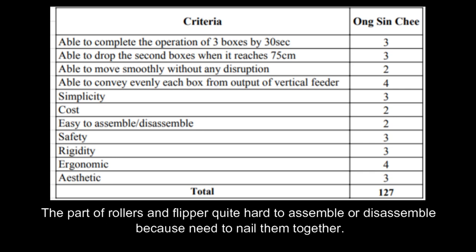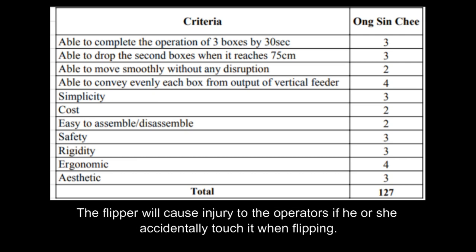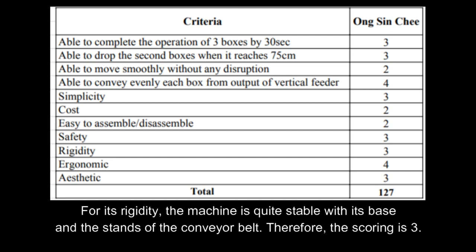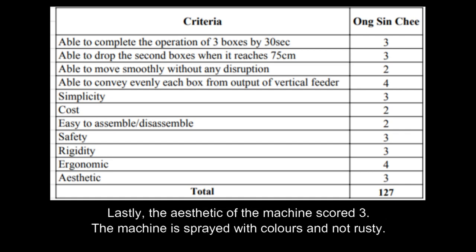The machine is not easy to assemble and disassemble because the structure is quite complicated with the rollers and flipper; the rollers and flipper are quite hard to assemble as they need to be nailed together. For safety, the only weakness would be the flipper, which will cause injury to operators if accidentally touched while flipping. For rigidity, the machine is quite stable with its base and the stance of the conveyor belt, so the scoring is 3. From the criteria of ergonomics, the scoring is 4 because the machine is convenient to use and fully automated, saving a lot of manpower to forward and drop the box. Lastly, the aesthetic of the machine scores 3; the machine may be sprayed with colors and should not be rusty.